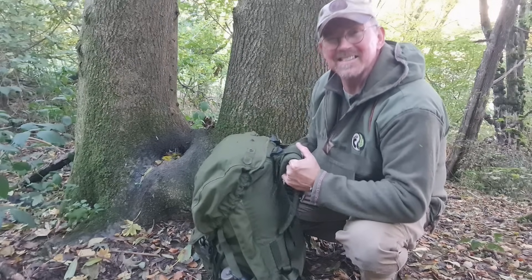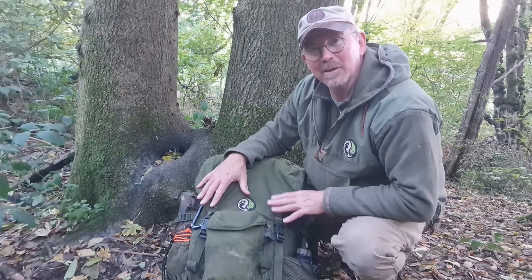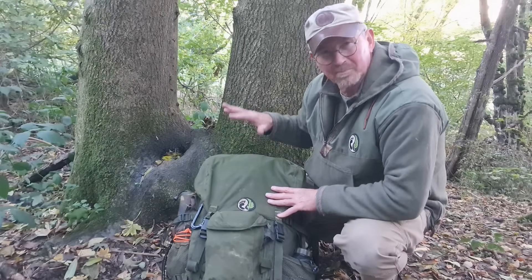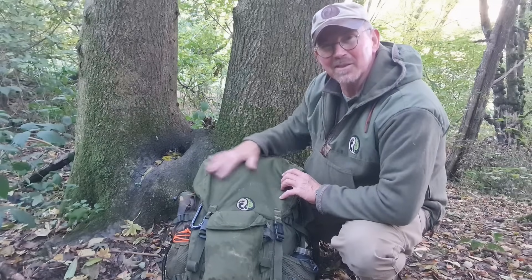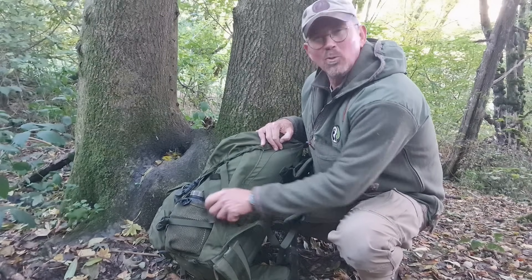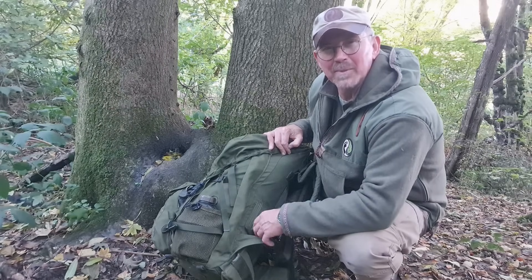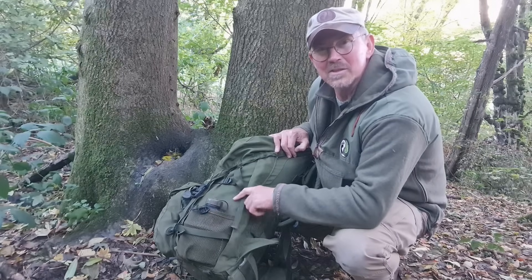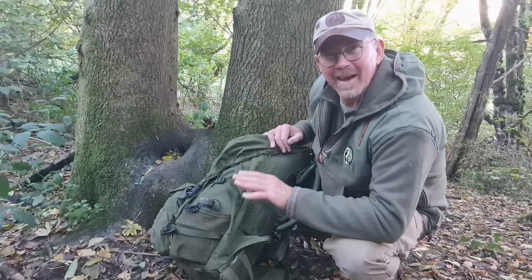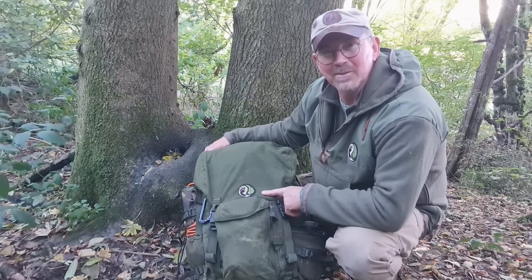We'll start off with the actual pack itself. Some of you might recognise it. This is a long back PLC Bergen from back in the late 80s, 90s — the olive green colour, no side pockets on it. This one I've modified slightly. I've taken the lid pocket off because it actually has one inside the lid as well. On the sides I've put little mesh side pockets, and this is a fairly common tailoring job. I think it's JJ's or one of the big companies that will put mesh side pockets on the side of a PLC Bergen — something you might want to look at. If you want details of how I did it, go back through my videos — there's a video about how I did this.